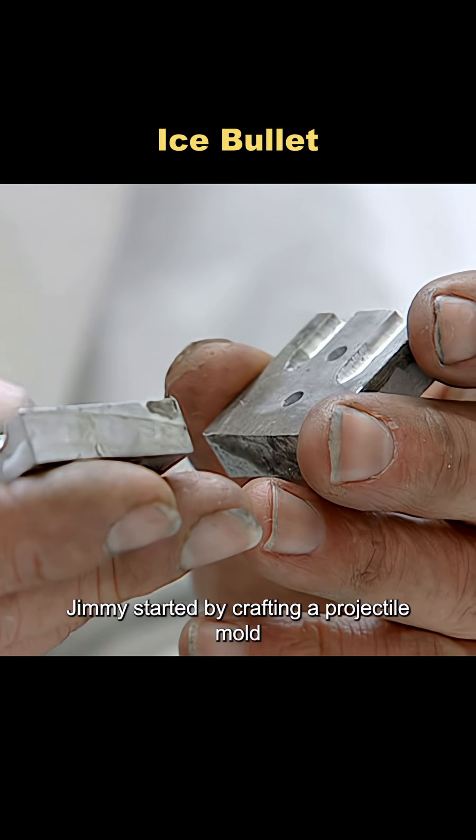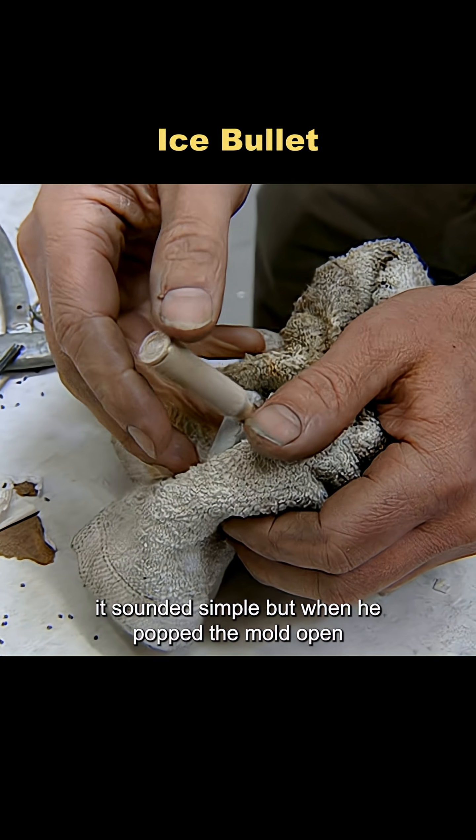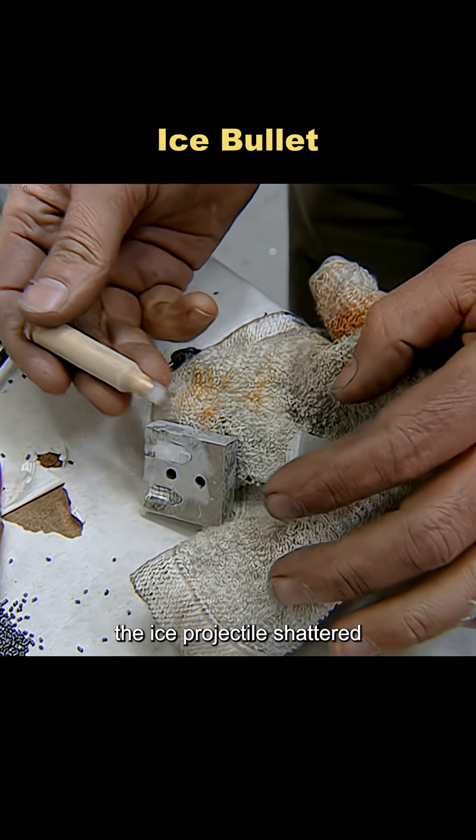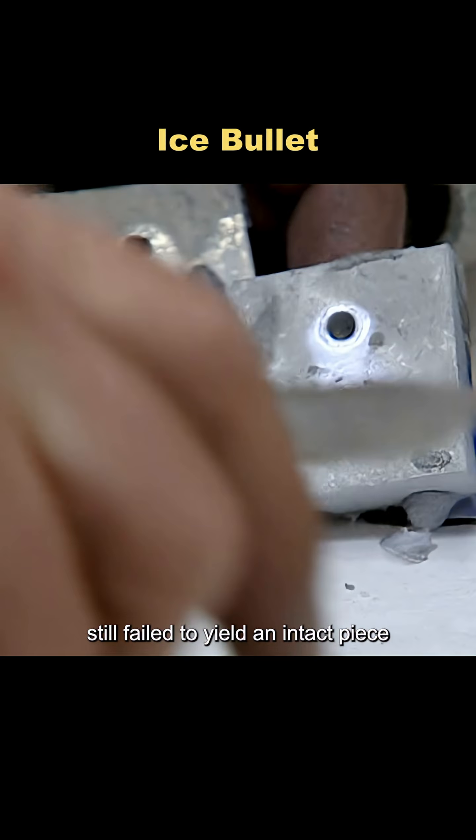Jimmy started by crafting a projectile mold, pouring water into it, and plunging it into liquid nitrogen. It sounded simple, but when he popped the mold open, the ice projectile shattered. Repeated attempts with coatings to protect it still failed to yield an intact piece.